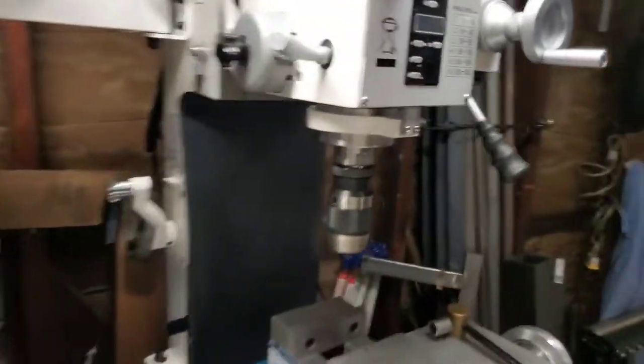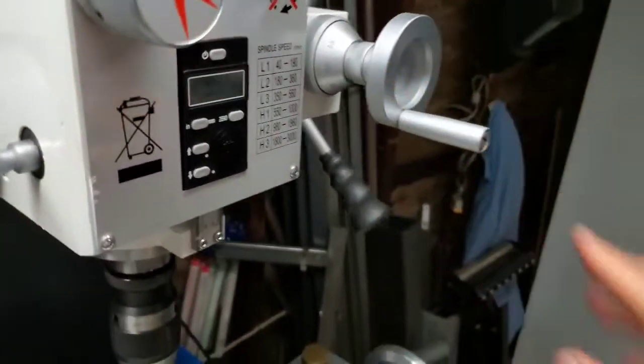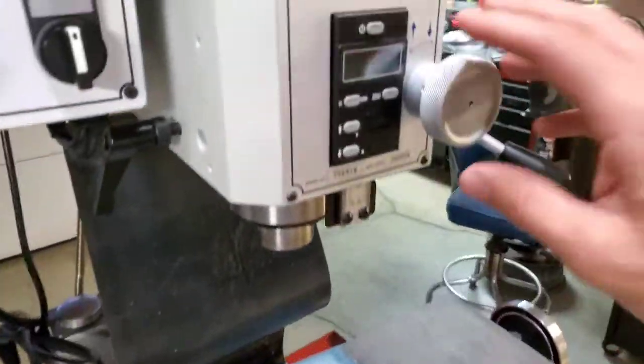I also like the fine down feed on the 727V. You have a handle and a graduated dial, which I use a lot for milling. There's no dial and no handle on the 728VT.